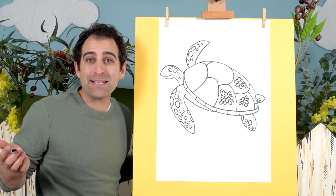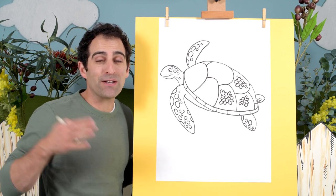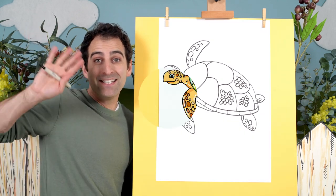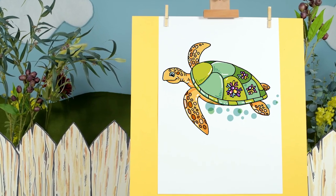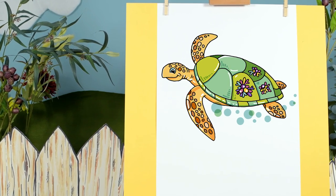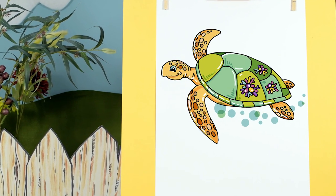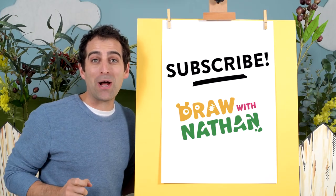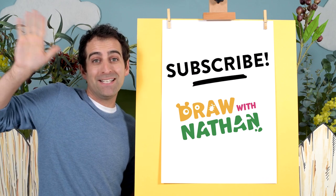Okay, now it's time to add some colour, so grab your textas, pens, whatever you have handy, have some fun and I'll see you on the next one, bye! Thanks for watching — remember to subscribe so you don't miss out on new drawing lessons, bye bye!